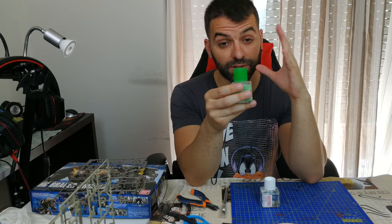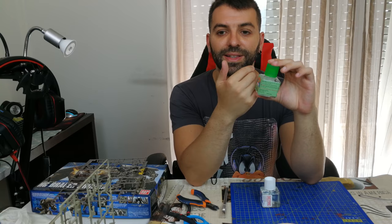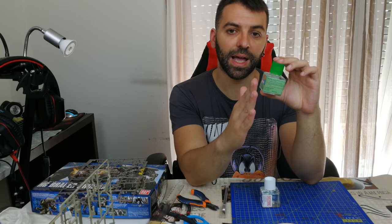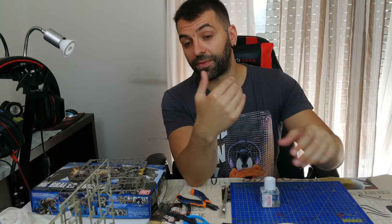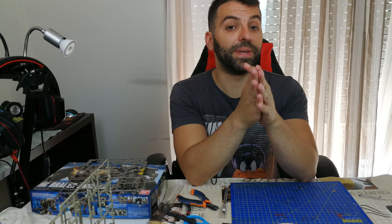After a while that gap will completely disappear. The sanded plastic mixed with the cement fills in the gap and creates a very good polished finish. For me personally, I mostly use cement to glue loose parts, and it works great for that.